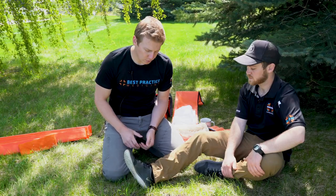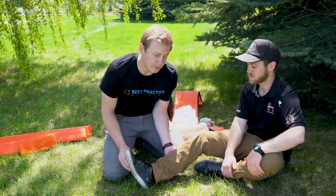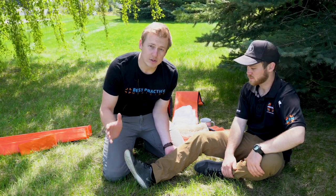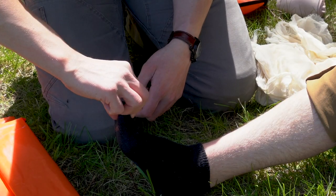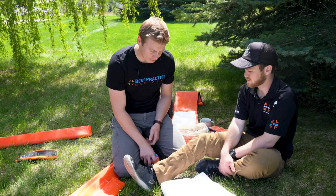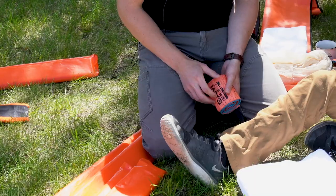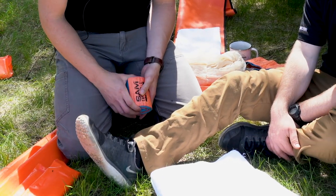First, we'll perform or direct manual stabilization of the injured extremity. Normally we'd have an assistant do this, but so you can see clearly what we're doing, we'll verbalize that for this video. Then we'll assess the patient's CSMs. Next, we'll select the proper splinting material. For an ankle, you can use a Sam splint, padded board splints, a soft splint, or other improvised material.